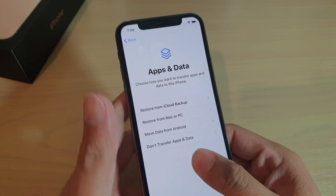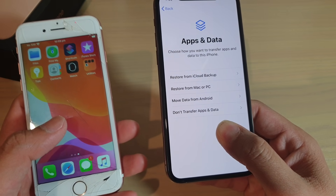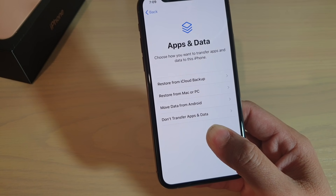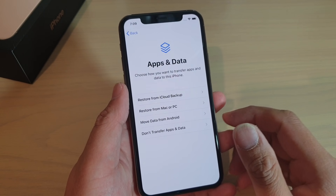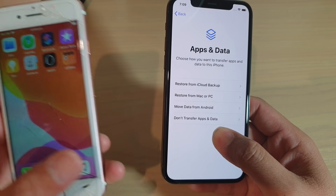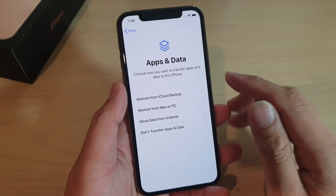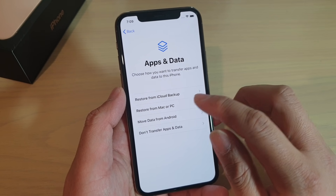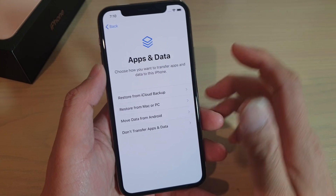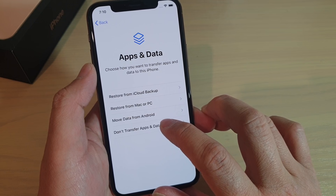If you have an iPhone, say an iPhone 7, and if you have a backup of your data to the cloud, you can then restore to your phone. Make sure you go to your old iPhone and back up to the cloud. Then from here you can restore from the iCloud backup, or you can also restore from the PC as well. For this tutorial, I'm going to choose don't transfer apps and data.